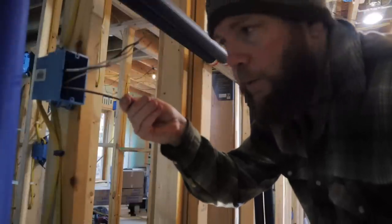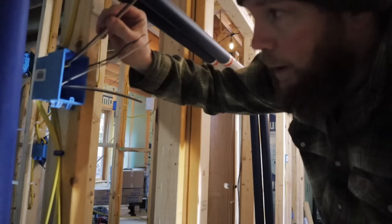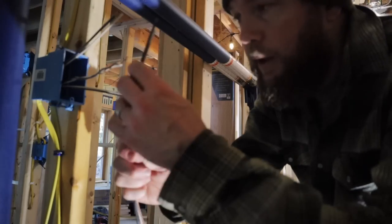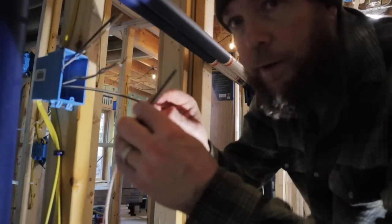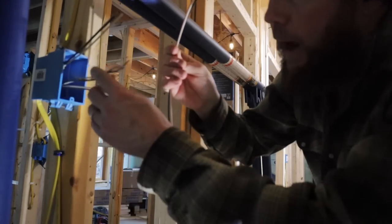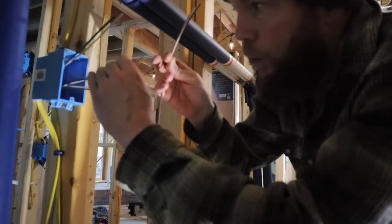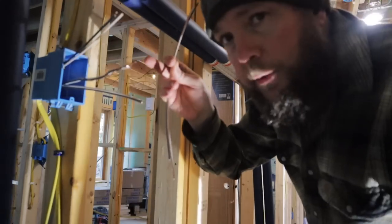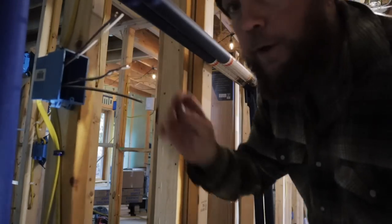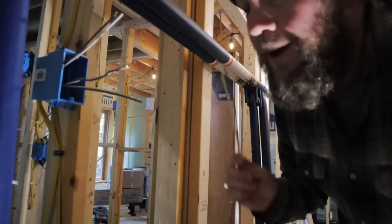We have our hot leads coming from the panel right here, we have our line going up to the other bathroom right here, and this is going to be our switch leg. I have some pigtails here that I will use so I can wire this into the switch for the line side, and the other side will get connected from the switch down to the heater. Then our power will continue up where I have another switch for our upstairs bathroom. I'm going to get this put together so we have our heaters done.